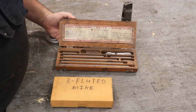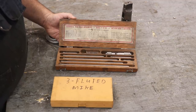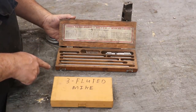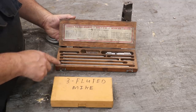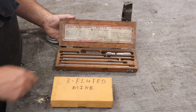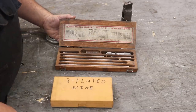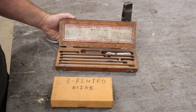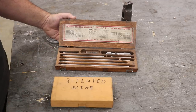Next here we have a Starrett number 823C inside micrometer set. I've got an inside mic set, but what's neat about this one is it's for doing larger diameters. This one goes from four inches to 24 inches — you can actually screw the sections together to get longer inside measurements. I think the one I have only goes up to maybe six or twelve inches, so this is another real nice addition.